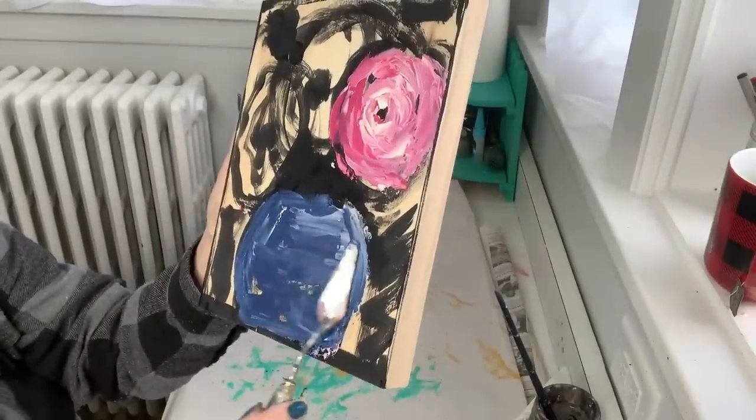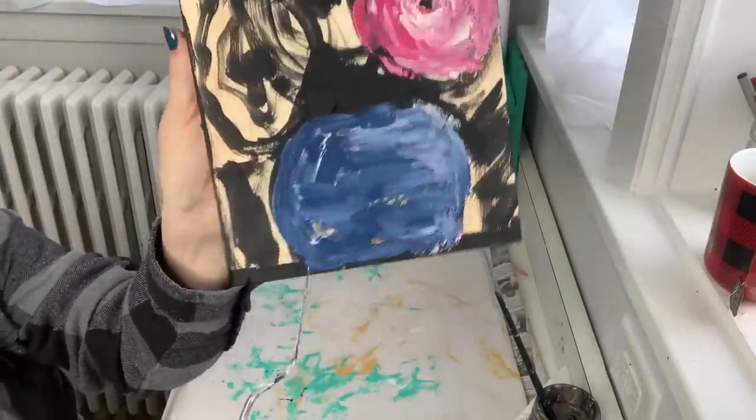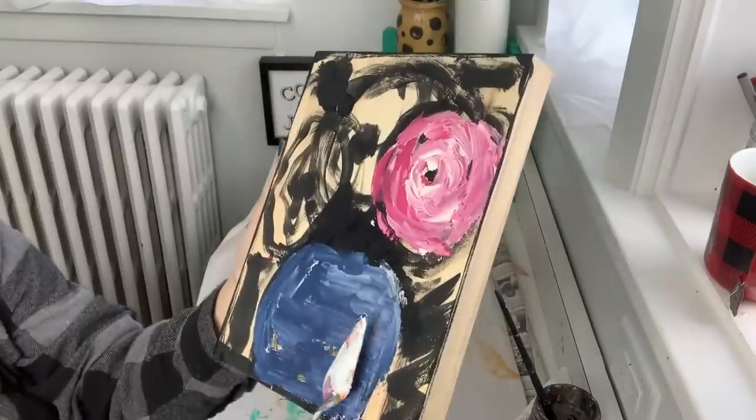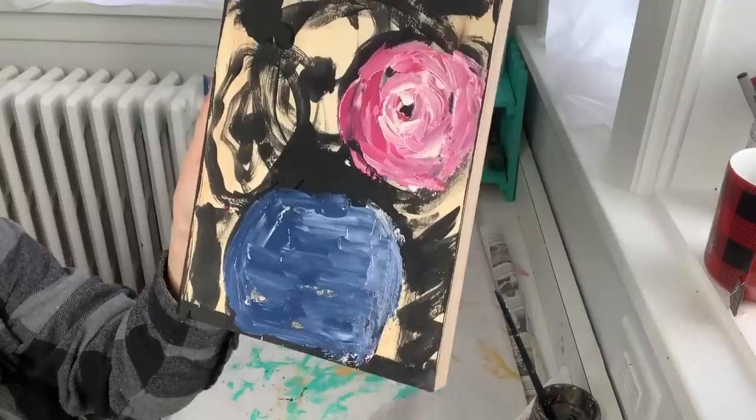This is my vase coming to life down here — what do you guys think? This is the Liberty Blue, and I put a little touch of white into it so it makes it interesting — it looks like light is hitting one side of it.